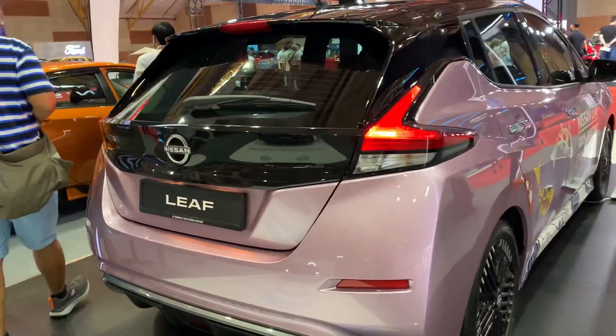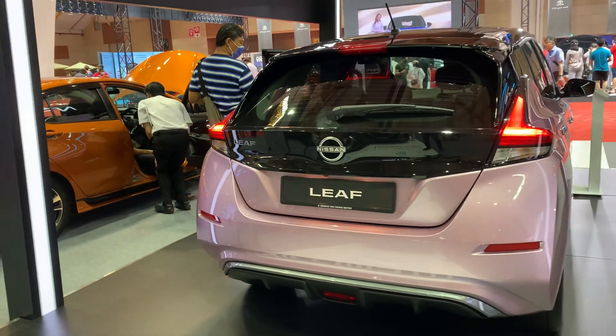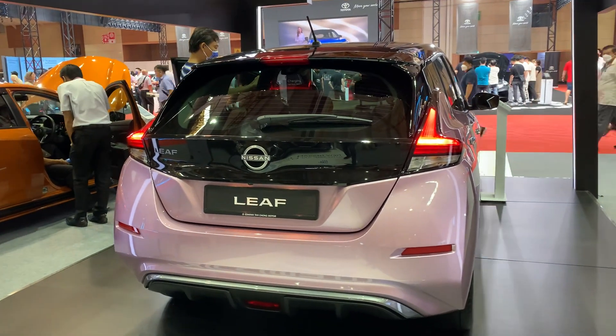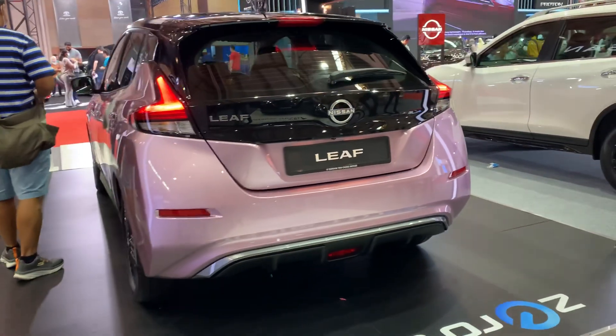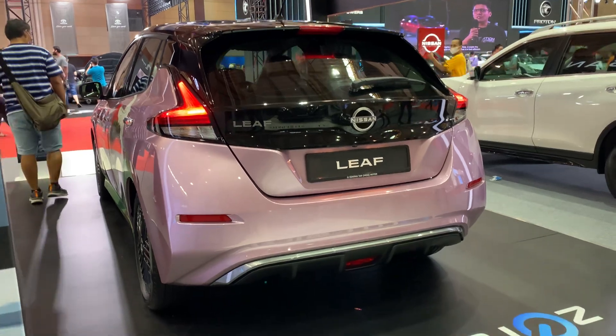Let's look at the back of the car. The back doesn't look so different to me, but there's the Nissan emblem which will be illuminated at night while driving. Overall, the car does look good — it's a beautiful looking car and I really like the color.